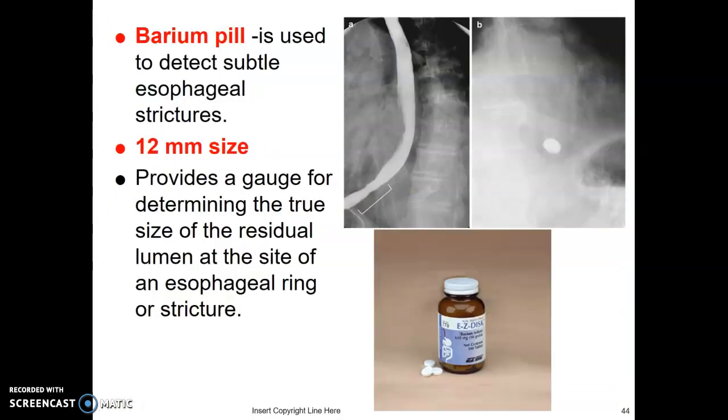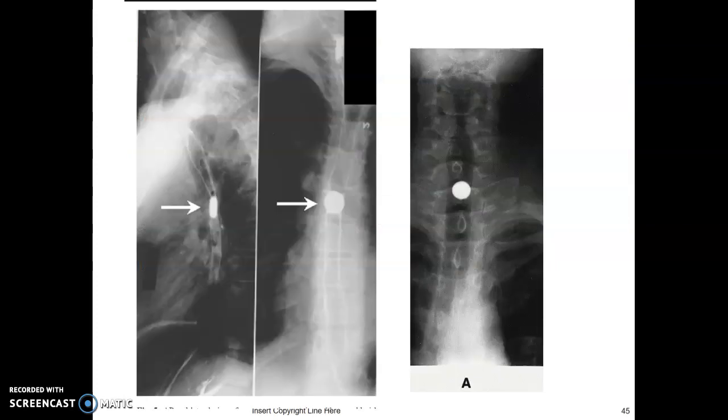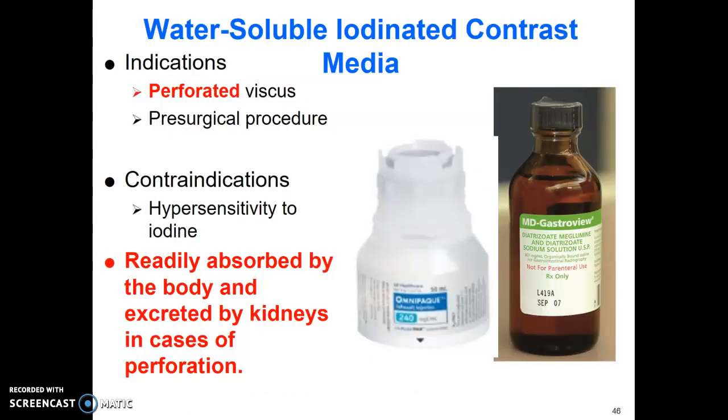The barium pill is used to detect subtle esophageal strictures. All pills are 12 millimeters, providing a gauge for the radiologist — if the pill gets stuck, they know the stricture is smaller than 12mm and can estimate its size. If there's any question of perforation, use a water-soluble contrast like Isoview 300 instead of barium. Always read your clinical orders: if it says perforation, do not use barium. Water-soluble contrast can be absorbed by the body and excreted by the kidneys if it goes somewhere it shouldn't. Barium does not — it will just stay there.